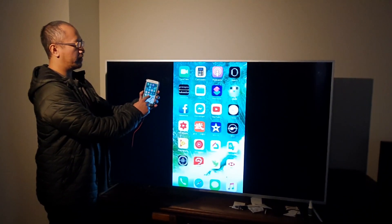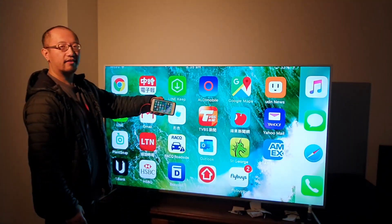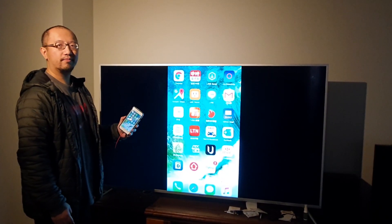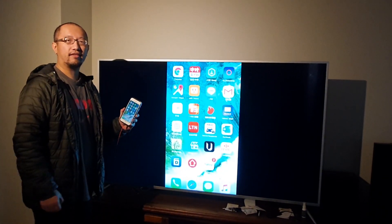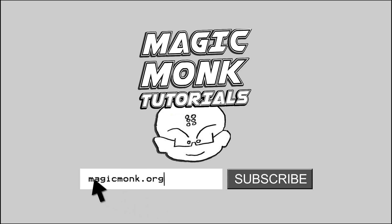I can scroll right, scroll left, and turn it sideways. You can use it to watch YouTube, read email — whatever you want. Thanks for watching guys, see you next time.